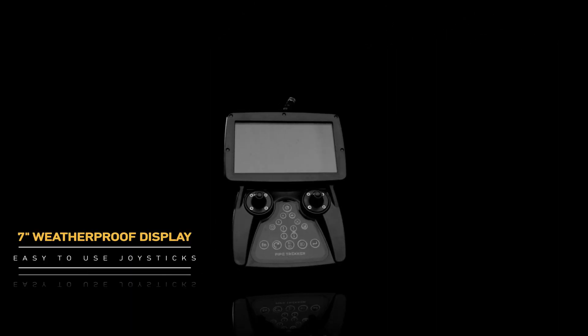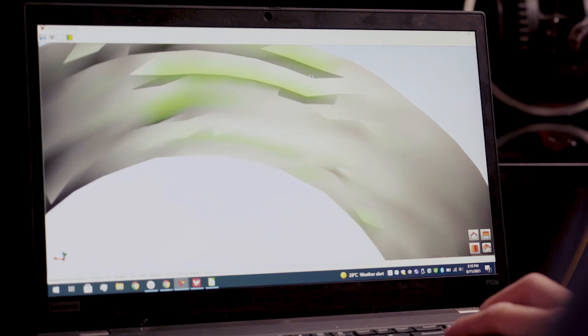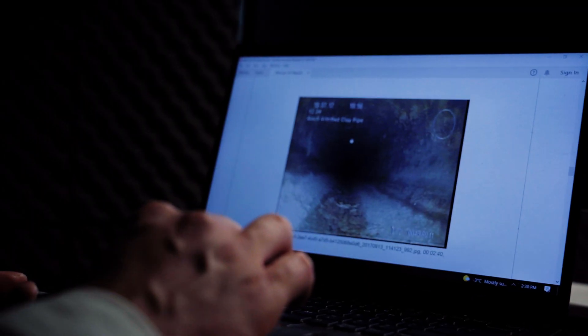Pipe Trekker crawlers operate on a weatherproof and intuitive handheld controller with a large and bright 7-inch LCD display. Record your video and data to an SD card or stream via ethernet or HDMI cable to external monitors or pipe inspection software like WinCan.